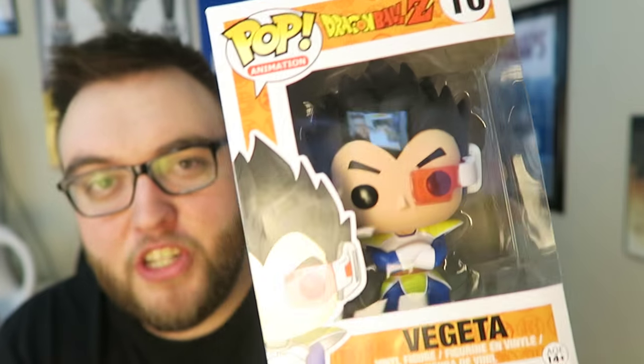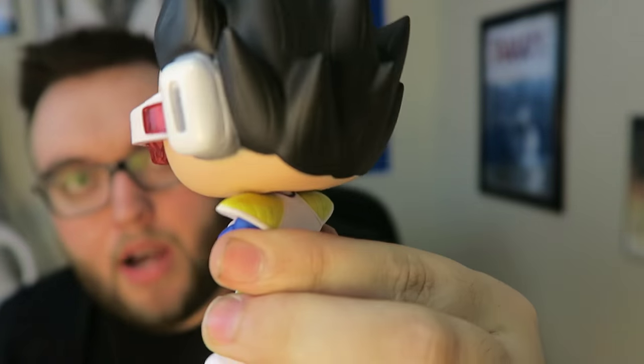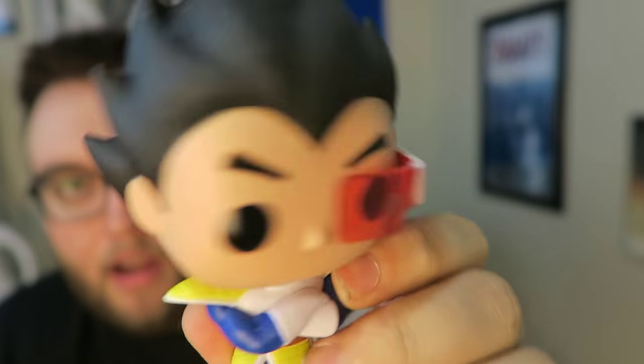Next up we got a Vegeta vinyl Pop figure — a very popular Pop figure. I'm sure a lot of you love Dragon Ball Z. Opening it up: typical Pop figure quality, nice painting, nice vinyl, just a nice little Vegeta character.